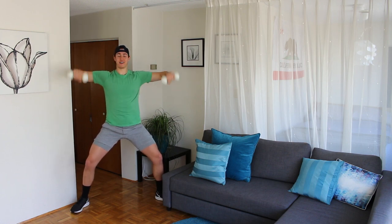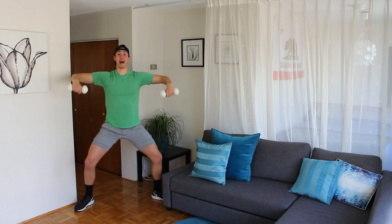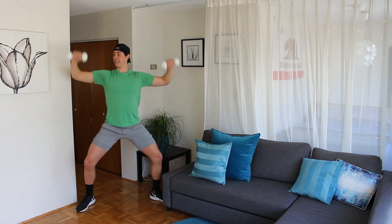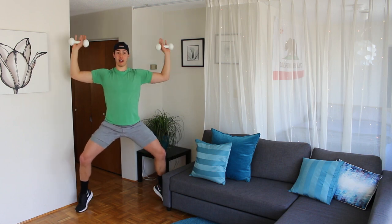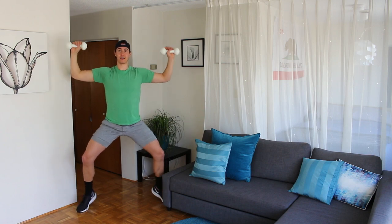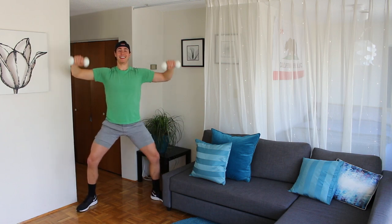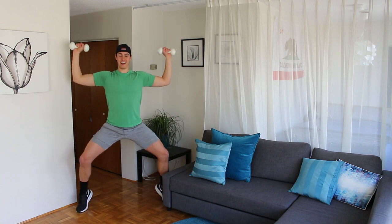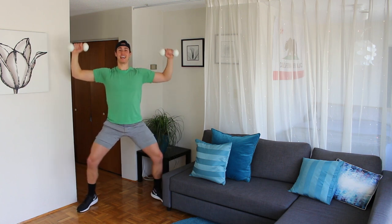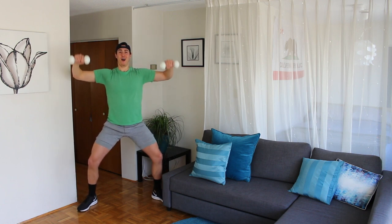Palms down, open, down, open. Now watch my heels — step at a relevé, heels down, heels up, down, heels up. Elbows are at shoulder height, palms down. Up, eight, lift the heels, seven, six, five, four — lift — three, lift, two, one.